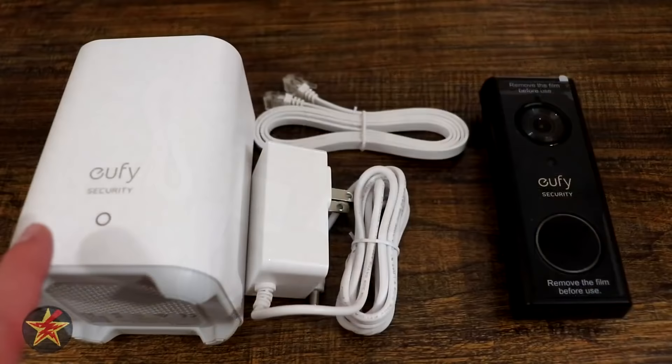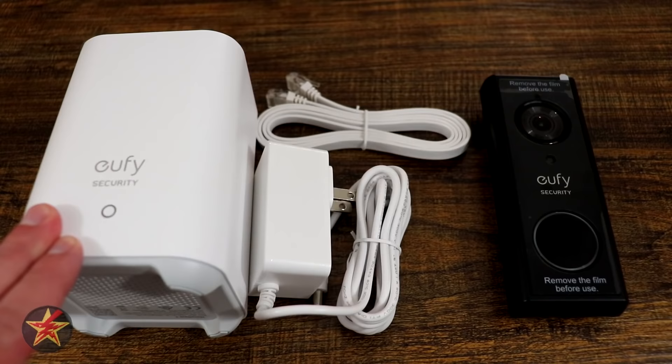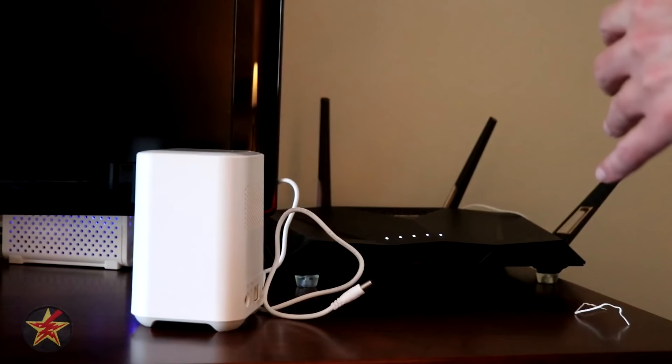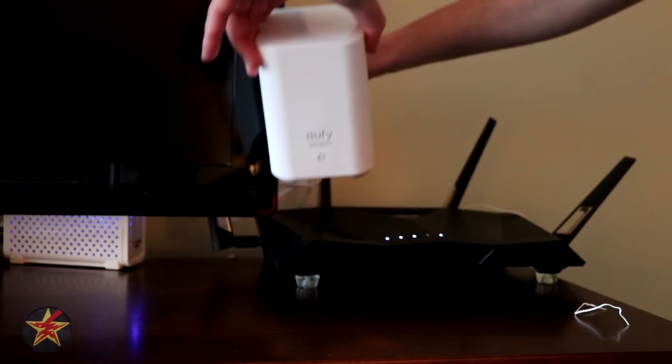Moving into setup of the Eufy battery-powered 2K doorbell. Step one is taking the base station, powering it up, and plugging in the ethernet cable that came provided — and you do this before setting up the actual doorbell. Take your network cable, plug it into the base station, then plug the other end into your router and power the device.